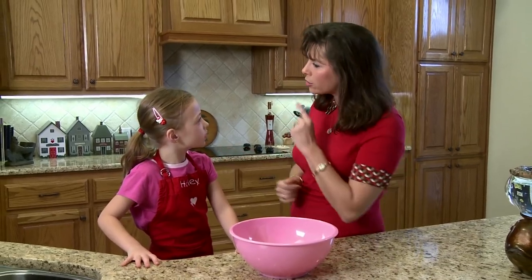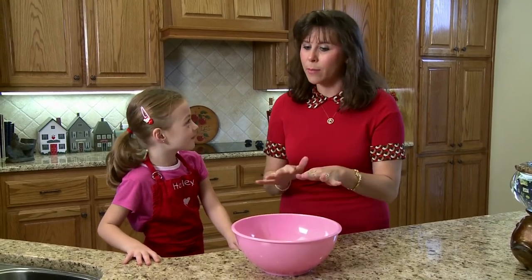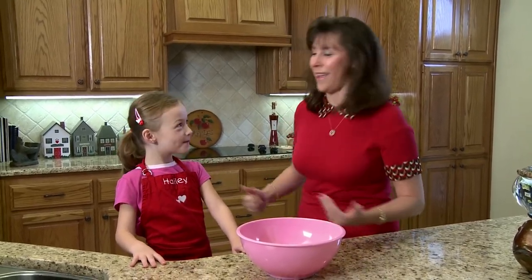What are we going to make today? Instead of telling the guest, why don't we make it a surprise? Then maybe during the show as we add the ingredients, they can guess what it is. Yeah, that would be good, Miss Stacy. Let's do it.